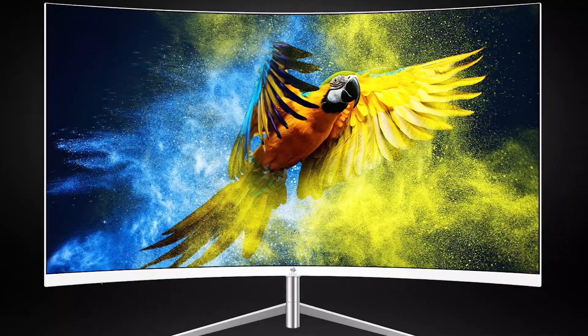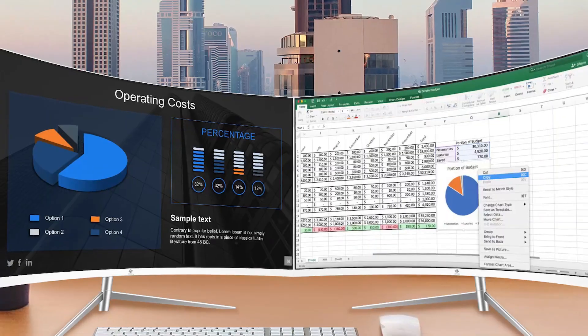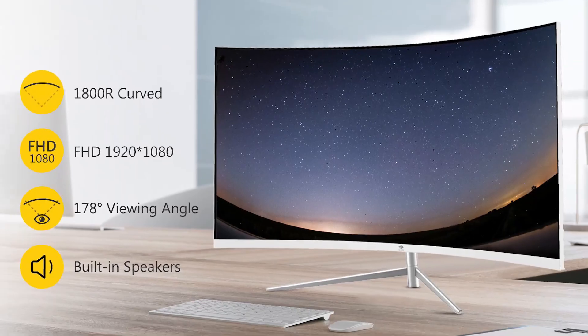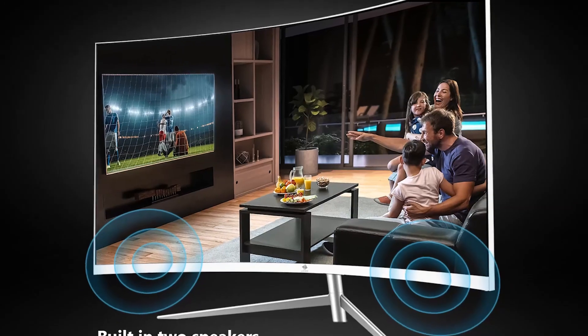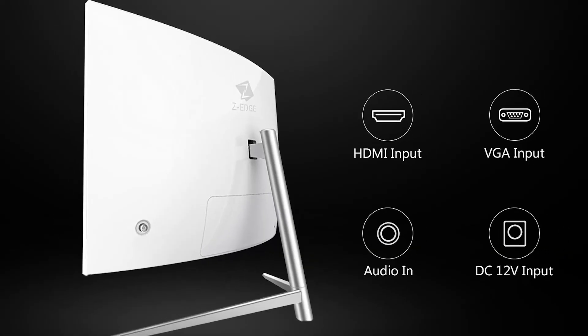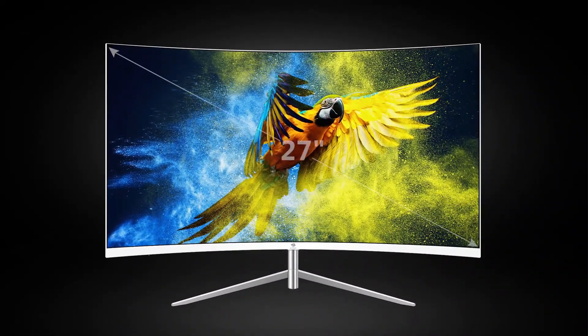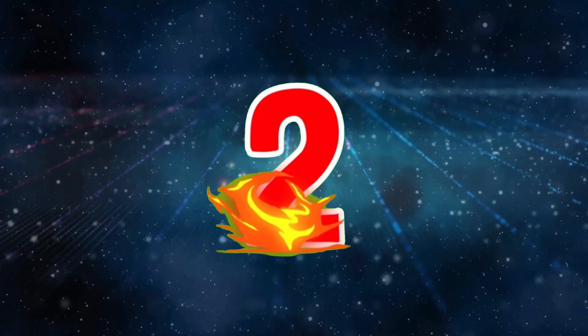The 75Hz refresh rate reduces stutter and screen tearing for a more fluid gaming and viewing experience. Equipped with eye care technology, the monitor minimizes blue light and flicker, providing comfort during extended use. The 178-degree wide viewing angle ensures consistent color accuracy and clarity from almost any perspective, making it perfect for collaborative work or shared entertainment.